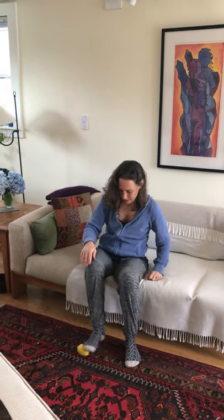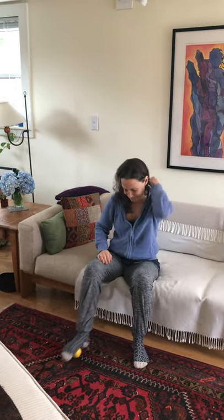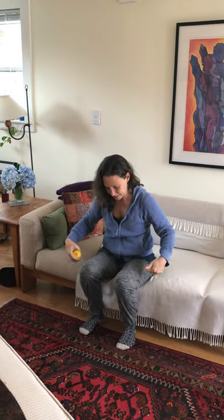Then we'll do it on the other foot underneath. Go ahead and pick up your lemon, take a nice stretch — maybe both arms reaching as high as you can go.